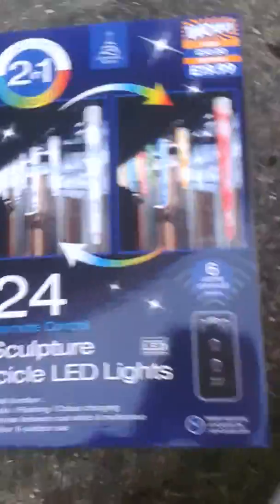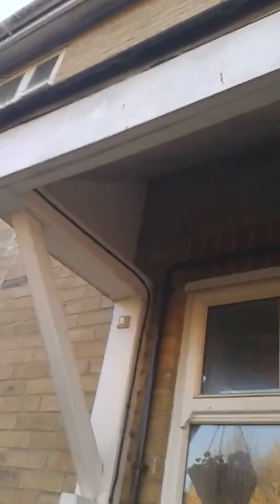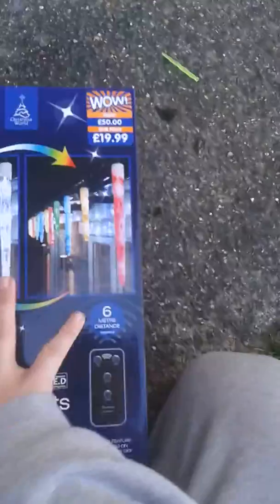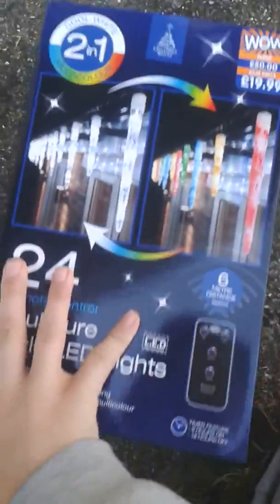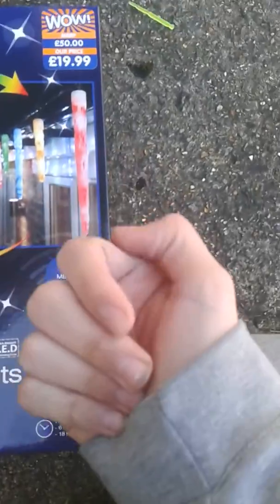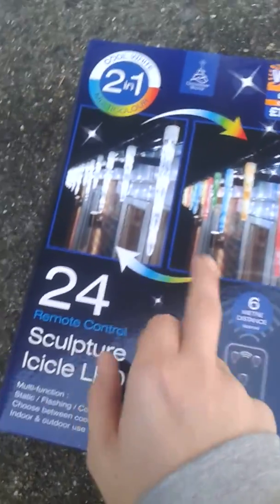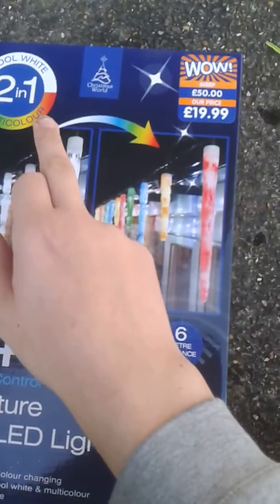Alright guys, part 4. These lights are icicle lights and I'm going to put them up there so they hang down the porch. These ones have some very neat features — first off, it's got a remote control, so instead of having a button you press, you use your remote control to change the colour. You can change it to white or multicoloured, that's why it says 2 in 1.